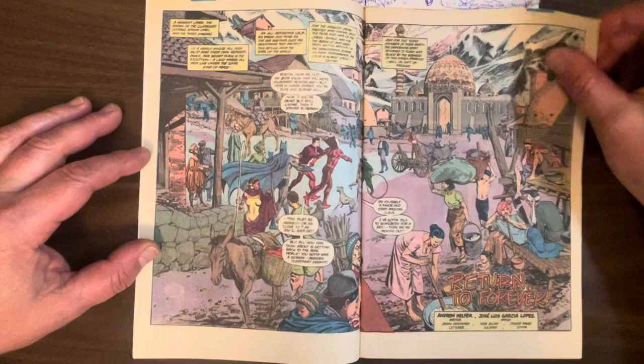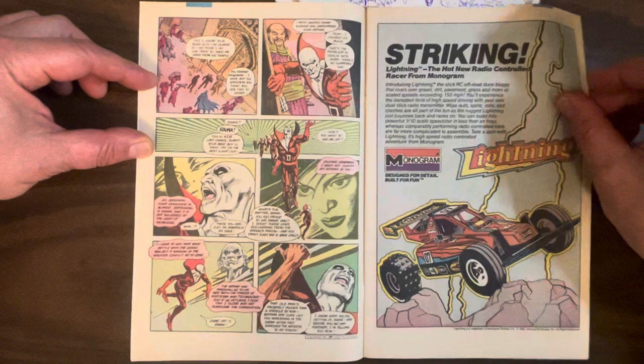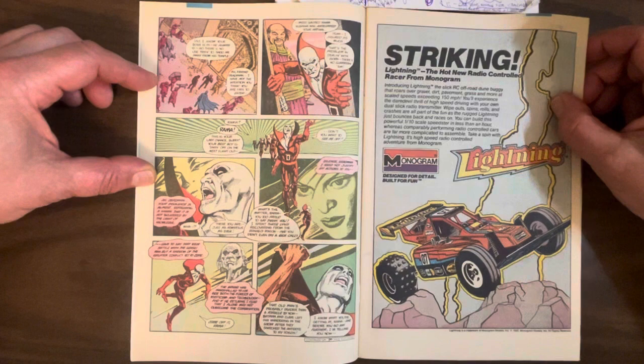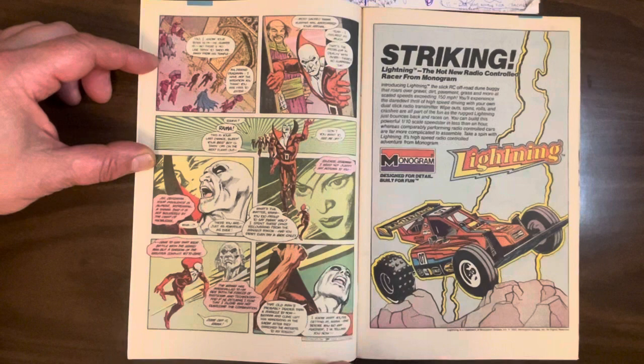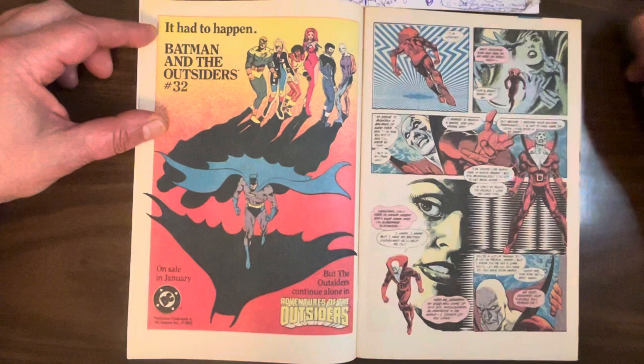Before he leaves, Dead Man wants to confront Ramakushna. Ramakushna is like a goddess who's in control of Nanda Parbat — I think she founded it. He basically wants to let her know he's out of there. He says, you know, I've been serving you for years, fighting evil, being your avatar. I want a little time off — let's take care of some business back in the States.